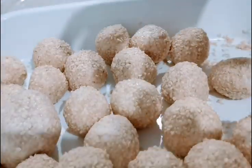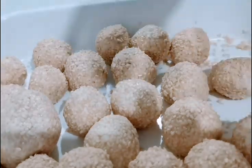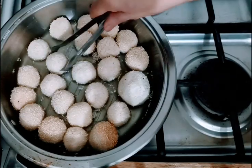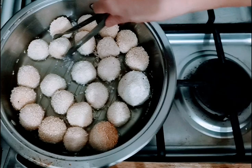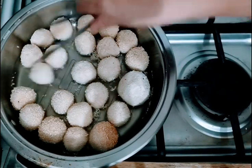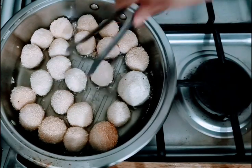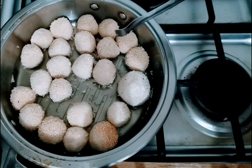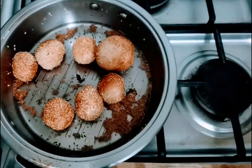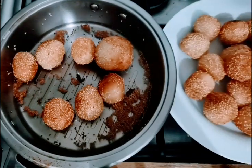This is now ready for frying. We're frying the sesame balls now. Put it on top.